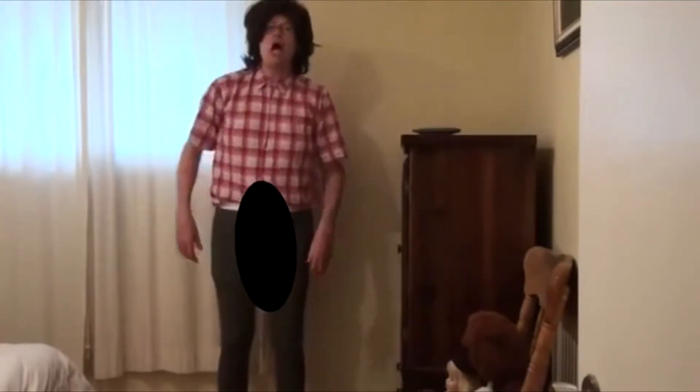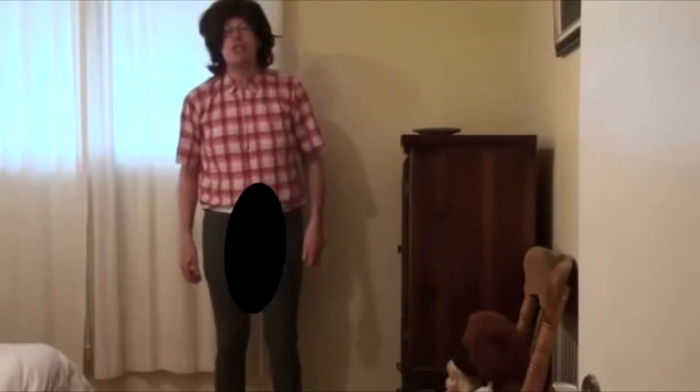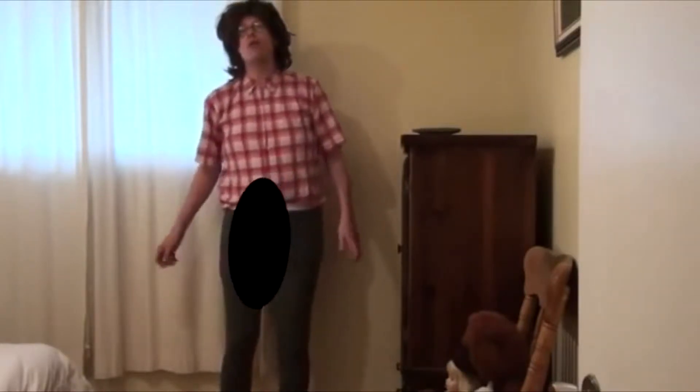Hi guys, this is Phil McCracken, and I have been doing yoga for the last few weeks and I have become almost professional. It is very easy to do because you start out as a beginner and before you know it you will be a professional like me.